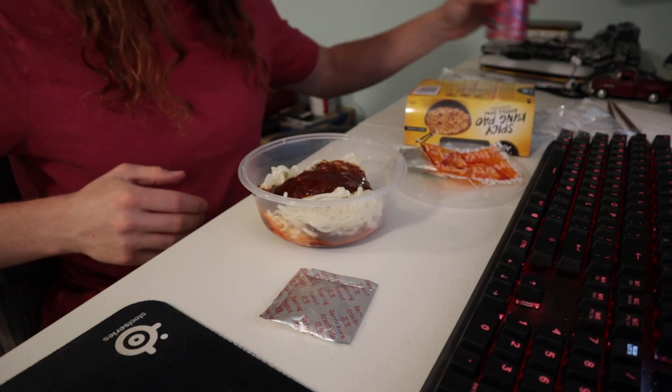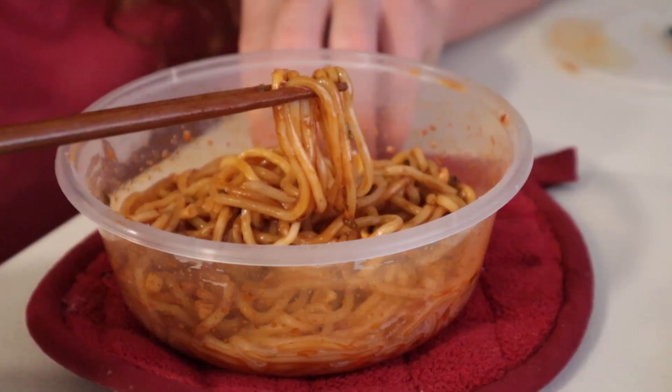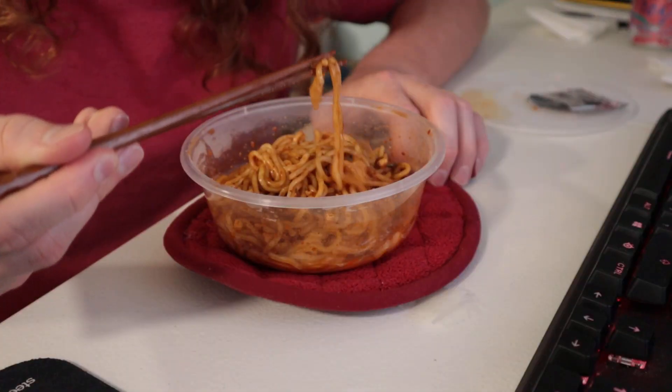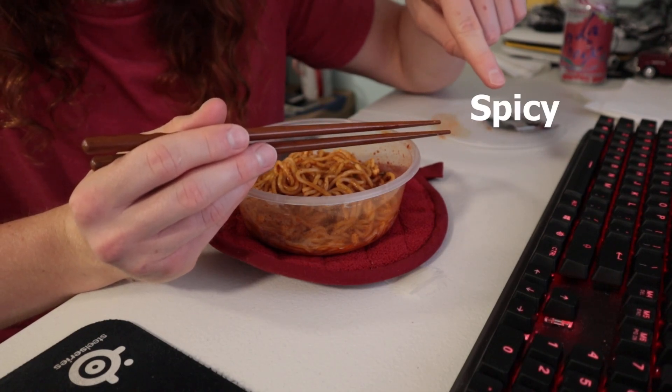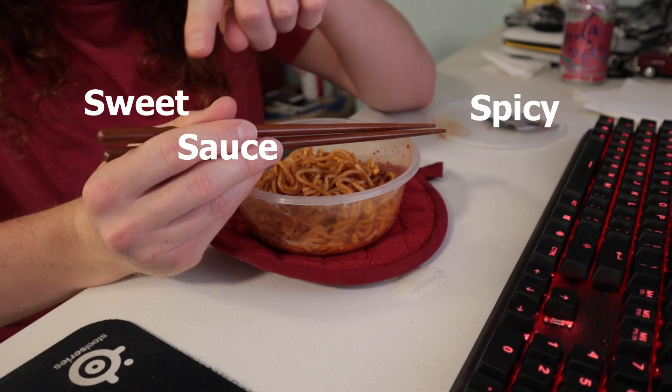I kind of wish they gave you a full peanut and not these little chopped up ones. It doesn't smell very spicy. So you have a slider — on one side you have spicy, on the other side you have sweet — and the sauce is more on the sweet side.